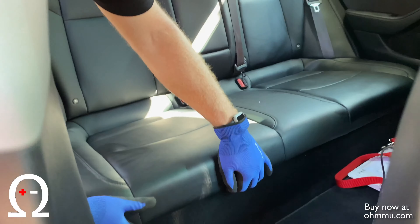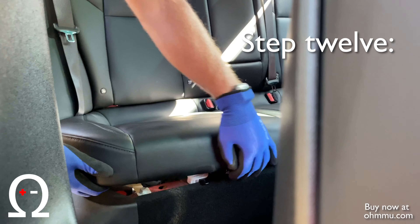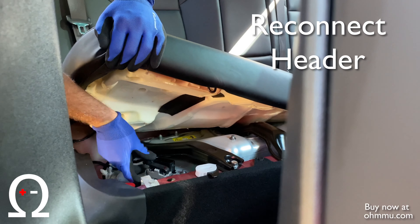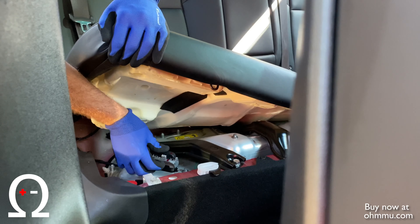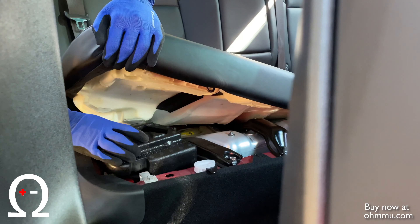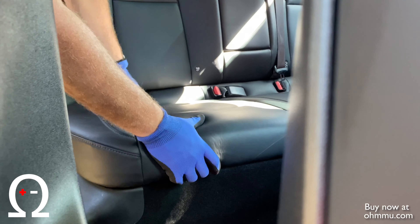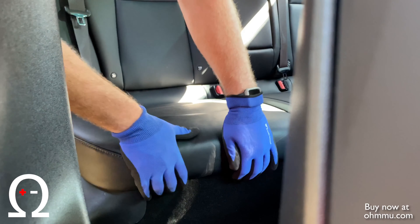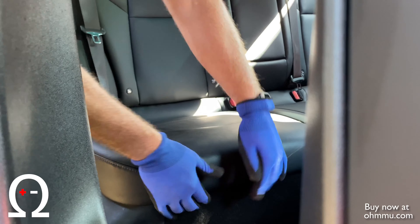Your high voltage interlock loop should still be unplugged right now, so we're going to go ahead and reconnect that. Come back underneath the rear seat. If you left it loose, great. If you didn't, you're just going to push that tab away from you to unlock the seat. Lift up gently. Take the plug and re-secure it — while pressing downwards, you'll see the gray notch start to go up. Pull it up all the way until it locks. Remember to put the foam block back in place. Then the seat reinstalls — sometimes you hear a click when you put it back in, sometimes you don't. Just tug up slightly to make sure it's secure.